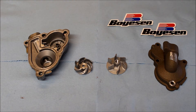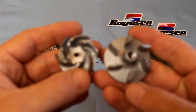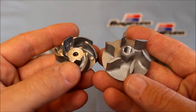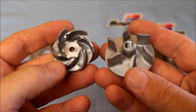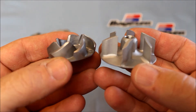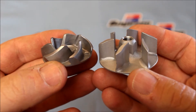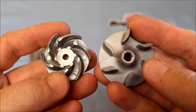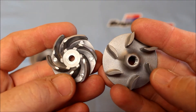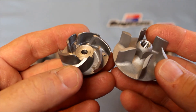Now let's take a closer look at the Boyson supercooler itself. Here you can see the difference between the OEM and the Boyson impeller. The OEM impeller is in my left hand and the Boyson supercooler impeller is in my right hand. You can see how the impeller blades and shape on the Boyson supercooler are a whole lot more pronounced — they're taller, they have more surface area. They're specifically designed and shaped, and of course the larger surface area of the Boyson impeller moves more water through the water pump system.